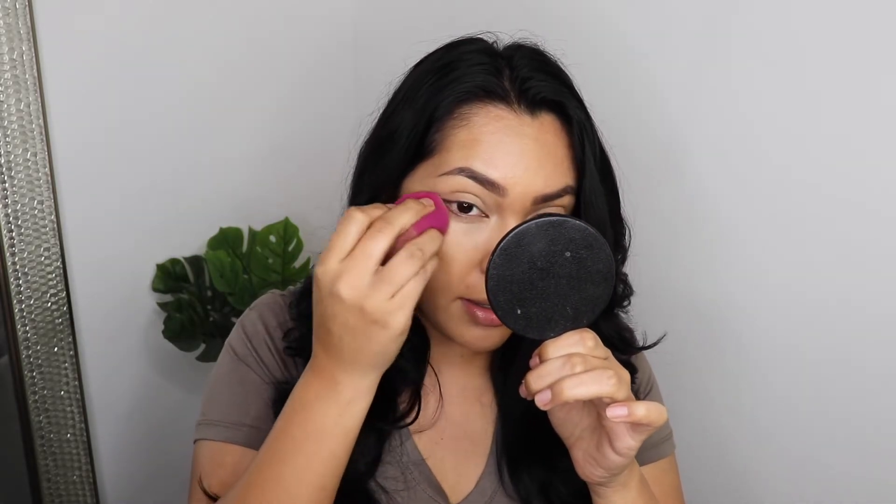It doesn't look bad — it's not a bad concealer, I just don't know if I'd gravitate towards it a lot. The concealer is sitting pretty well so far — it hasn't creased under the eye. I applied it three times on this side and only two times on the other, and I feel like applying more and letting it sit longer gave more coverage. Just don't let it sit too long because the formula dries up pretty fast.